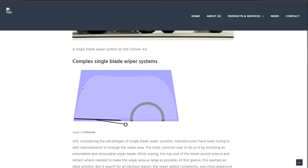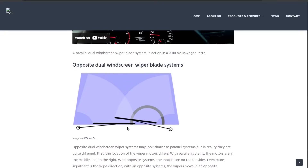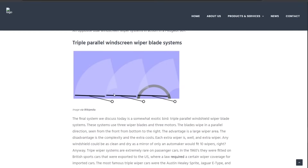There's a more complex single blade system for wider windshields — as it goes to the middle it pulls the blade down and then back up, which increases complexity. That's why most cars go with a dual blade system: the parallel dual windscreen wiper system, which is the most common. Sometimes the driver's side blade is a little bigger and the passenger side a little smaller. Then there's also the opposite system where they go in opposing directions, which I've seen more often in trucks and some commercial vehicles.